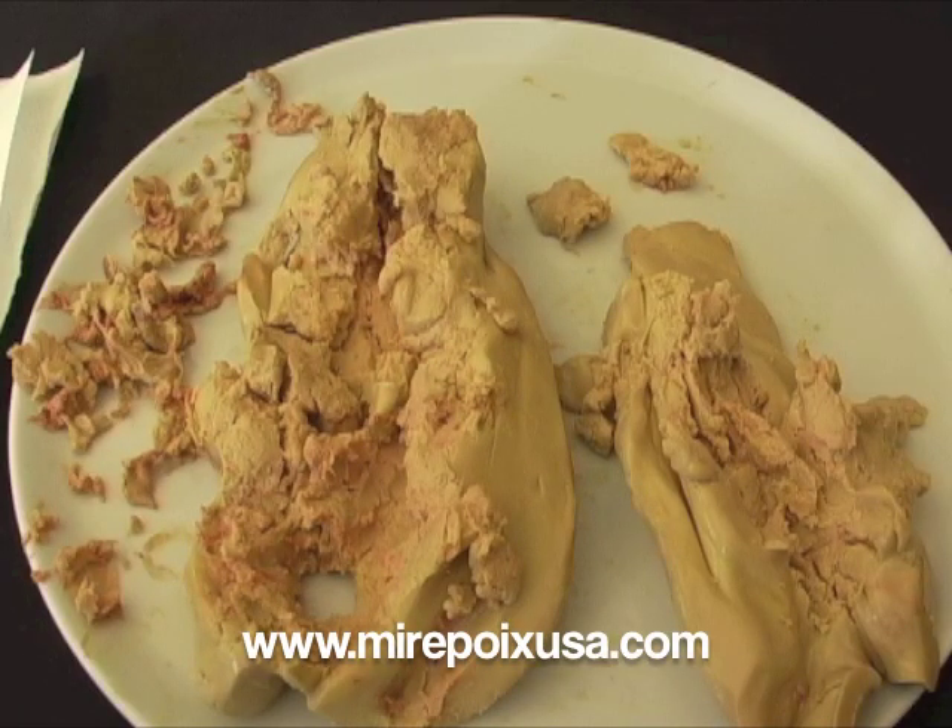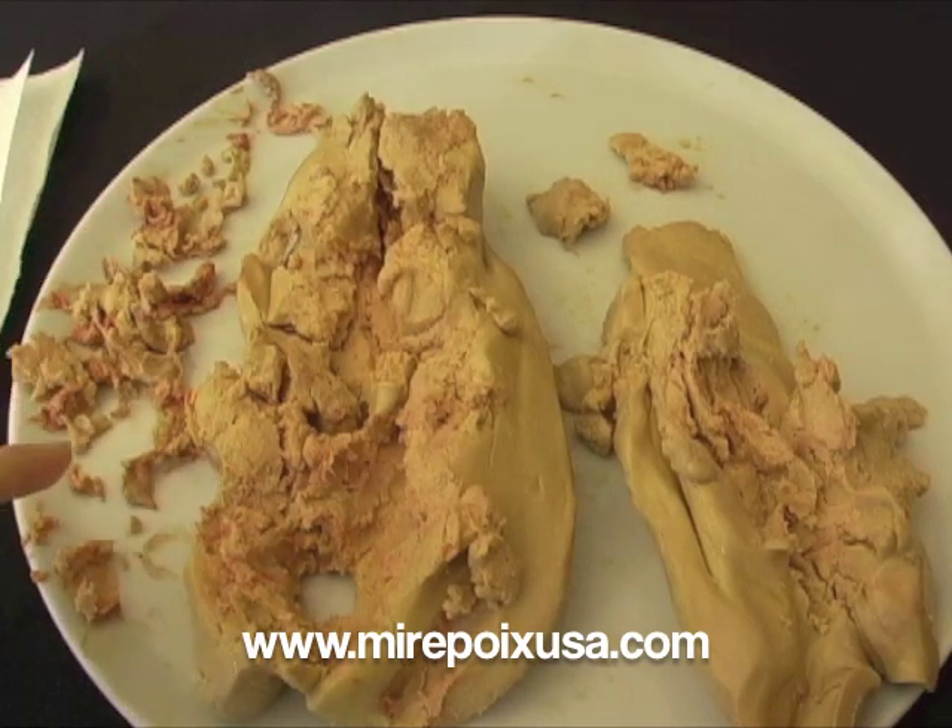Hi, this is Laurel with mirepoixusa.com. I've just completed de-veining this lobe of grade A foie gras and I realize it looks like quite a mess. It's difficult to remove the veins without pulling the liver apart at least somewhat. You can see on the left — this is all the membrane and veins and slightly discolored flesh that I've removed.